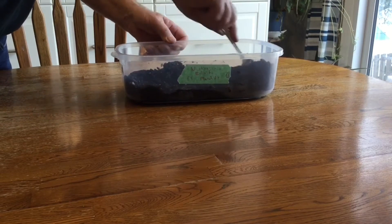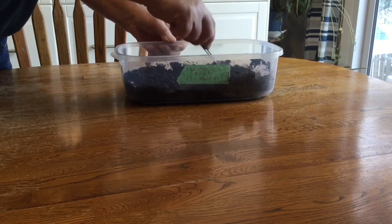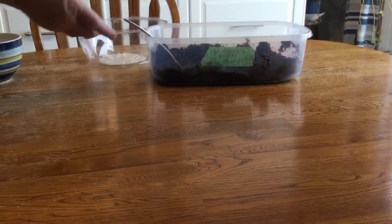After the seeds have soaked in water for a day or two, the next step is to mix your soil. For planting seeds, I just use Miracle Grow potting soil and mix it with water. You want to make sure your soil is evenly moist. I find it easier to mix it in a different container than the one I'm going to plant the seeds in.